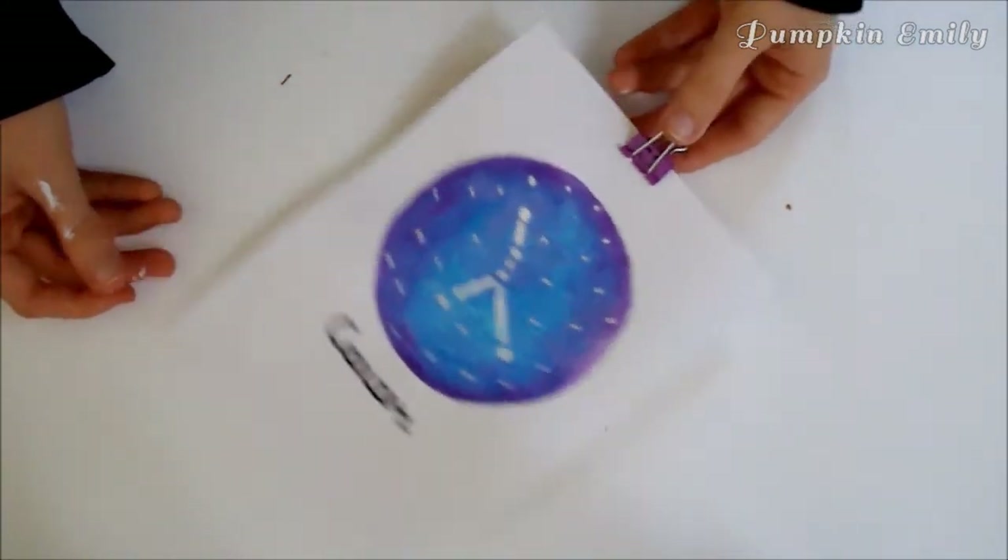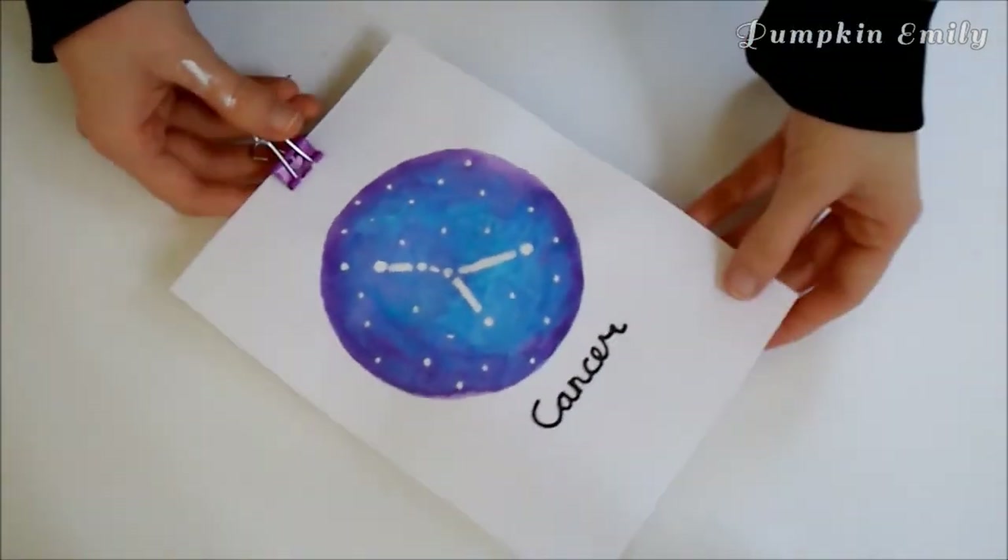If you need to, you can erase any pencil markings off the paper when the painting is dry. You can either put it into a frame or put a binder clip on top of the paper and hang it up on a wall.